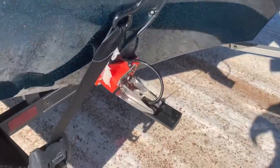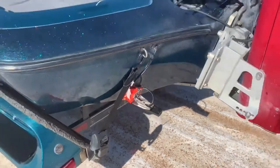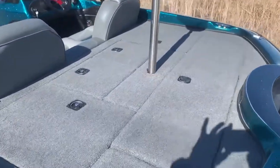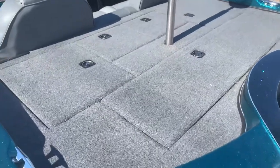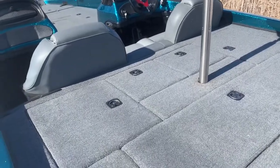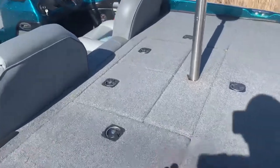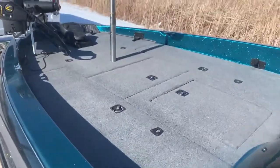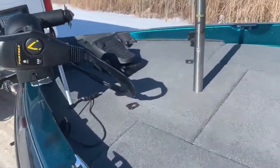The transducer is a GT54 from Garmin. The boat, in the fall of 2019, we re-carpeted it, so it's got heavy carpet and pad — pad in the back, pad on the floor, pad up front. The carpet's in fantastic shape.